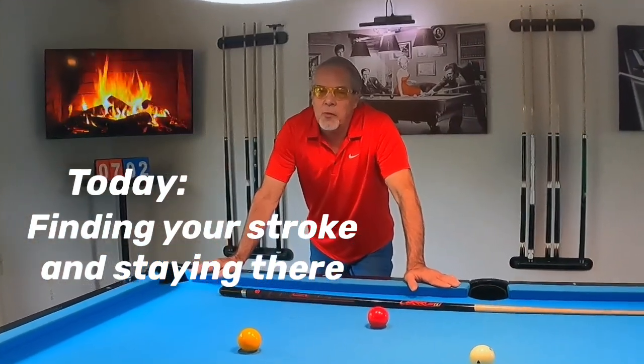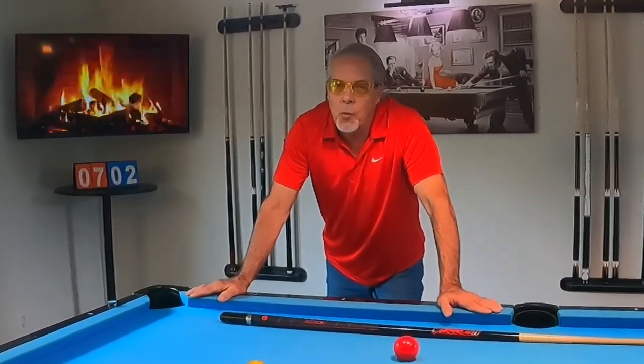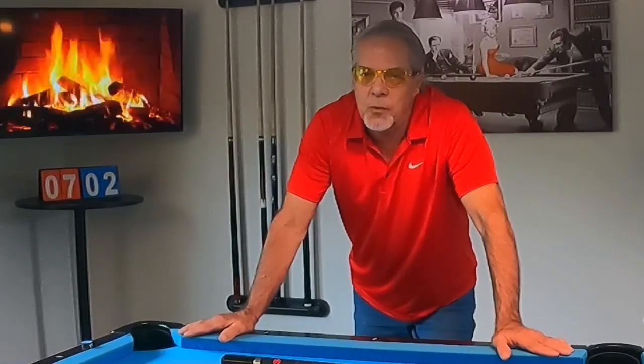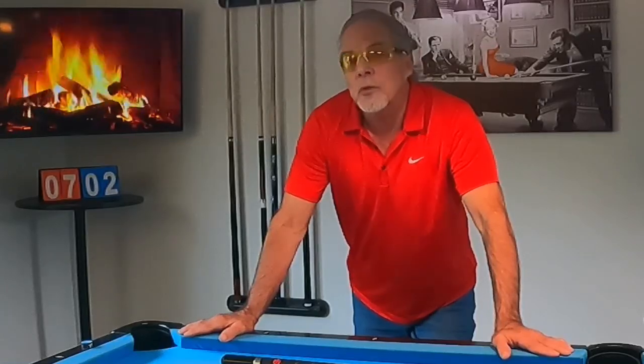How many of you are in search of the holy grail for the game of pool — getting in and staying in stroke? Well, if you're on the hunt for that, this video is for you.